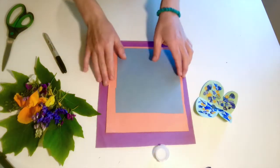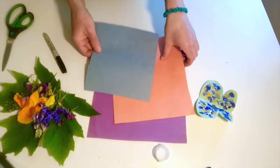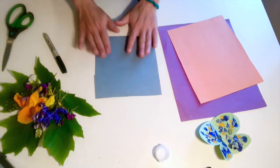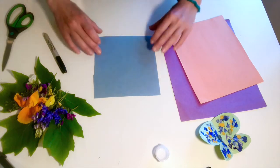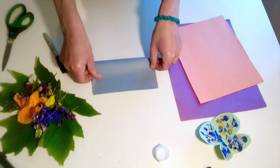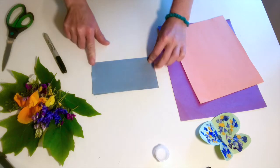We have three different sizes here — you can use any size you want. This is a really wonderful practice for a couple of different skills, and the first is folding. When we fold, we take two corners and bring them up to meet the other two, and then we use our finger to smooth down the crease.